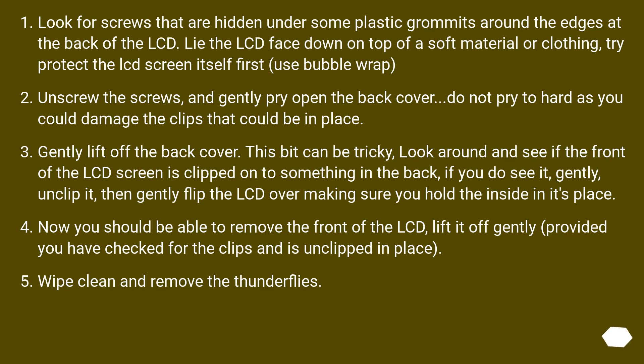Look for screws that are hidden under some plastic grommets around the edges at the back of the LCD. Lie the LCD face down on top of a soft material or clothing — try to protect the LCD screen itself first, use bubble wrap. Unscrew the screws and gently pry open the back cover. Do not pry too hard as you could damage the clips that could be in place. Gently lift off the back cover.